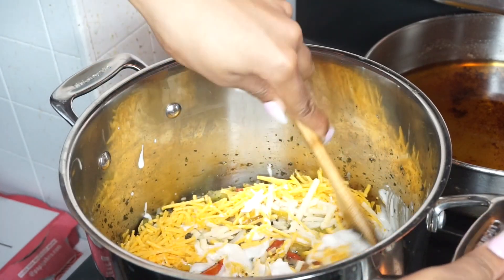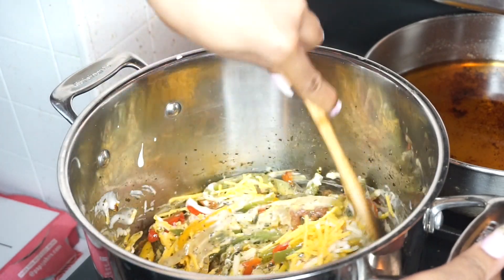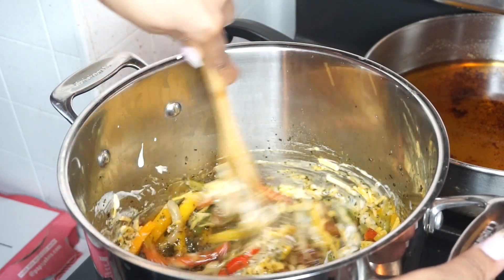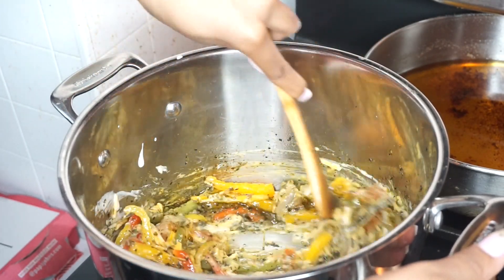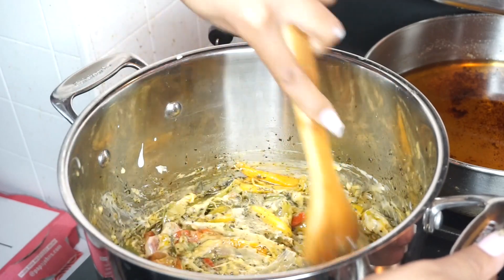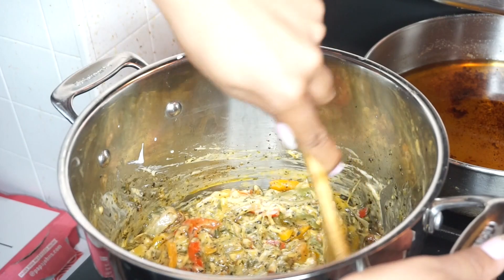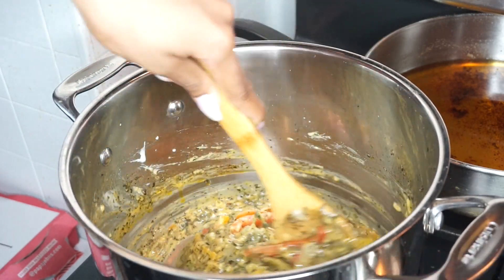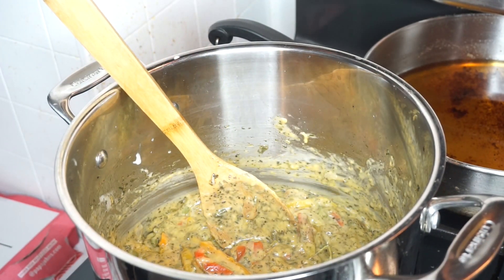Give that a nice little stir. This cheese and coconut milk with the sea moss is our last step to our base, so you want to make sure you're really melting the cheese down and evenly distributing everything before you add your pasta. I also added a little dash of sea salt and a little dash of pepper — use salt and pepper to taste. Once you've reached your desired consistency with the sauce, you want to add your pasta.